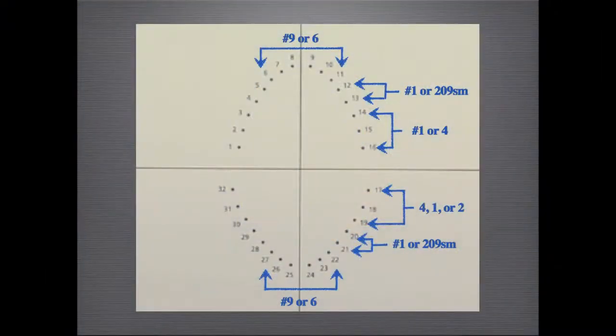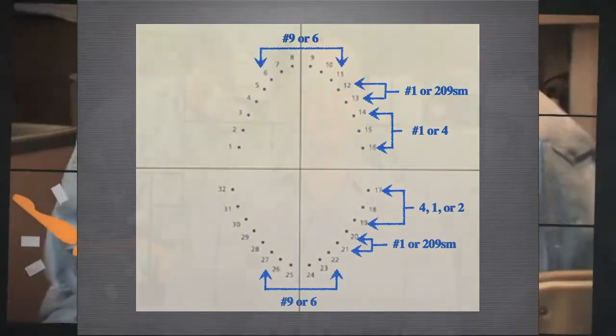Here's a visual guide that I used to train my assistants on where to punch the rubber dam and where to place the respective clamp. Minimizing the number of clamps you use will make your setup more organized and efficient. Remember, rubber dam isolation is your key to success in endodontics. Thank you for watching.